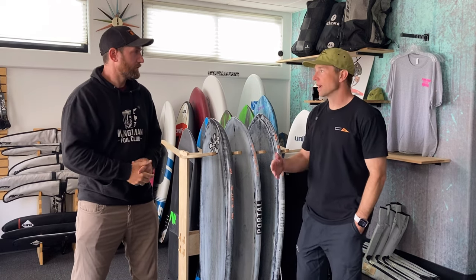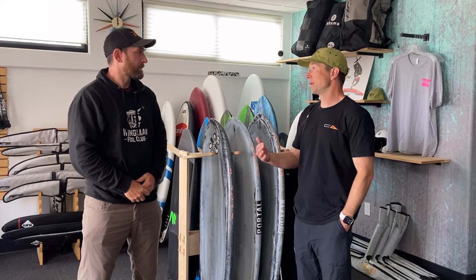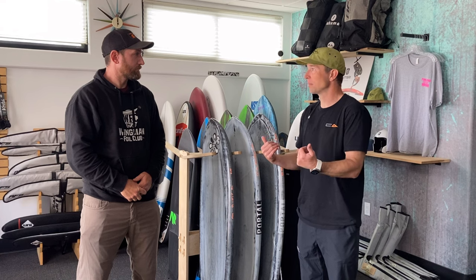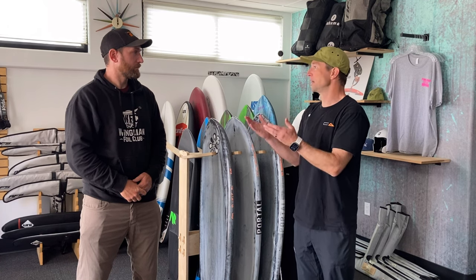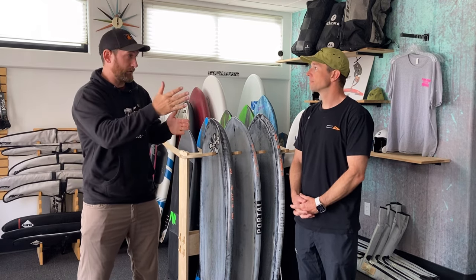When people are starting out winging, we recommend a board that's big enough for your body weight so that you can kneel on the board comfortably. I like the knee start approach. You don't want to be too small — it needs to float you — but also make sure you don't get something way too big, because that can feel like an orange on a toothpick when you actually get up and flying.